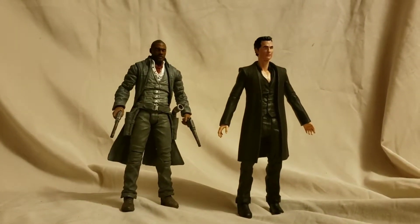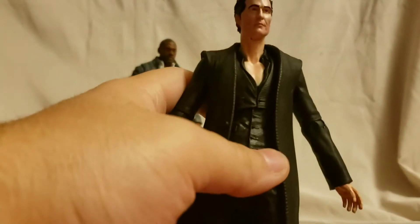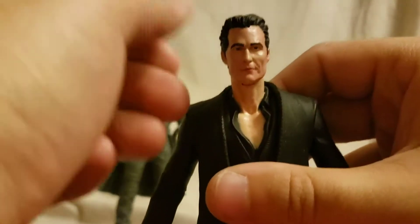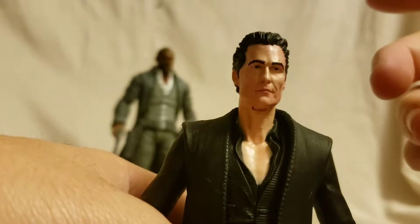Overall looking at the figures - looking at Man in Black first. They do come with accessories but I don't have them out; they're buried in my accessory bin. These figures aren't good enough or I don't care about them enough to warrant digging through to get them. Anyway, the face sculpt for the Man in Black is good - I don't really think it looks that much like Matthew McConaughey, but it looks all right.